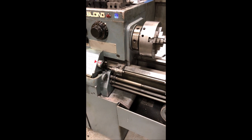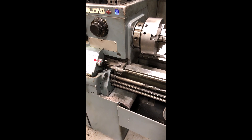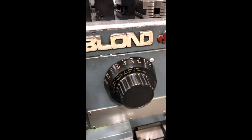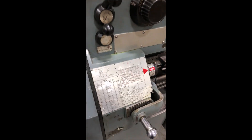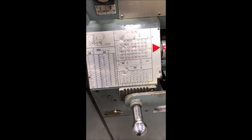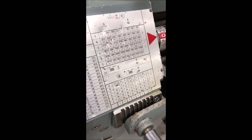It's a D18XA camlock spindle. Spindle speeds are from 45 to 1800 RPM. Inch metric threading from 2 to 112 threads per inch. Two and a quarter inch hole through the spindle.